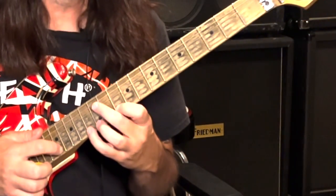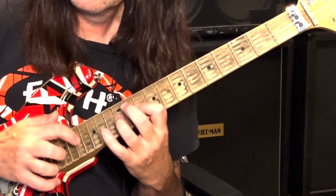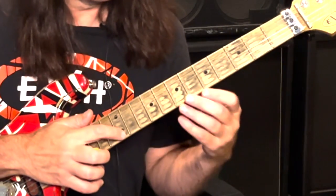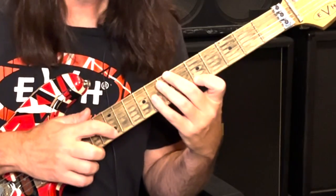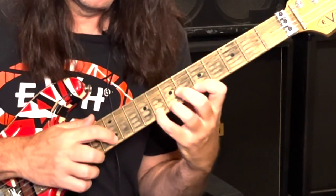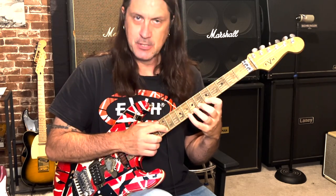You want each note to be clear and clean. The key to it all is getting it started with that launching pad. When you pluck the note, you're just moving the string to get that momentum started — kind of like a car rolling down the hill. Now let's kick it into the next gear. What Eddie does a lot of times is he'll ascend — which means go up — and then he'll descend.